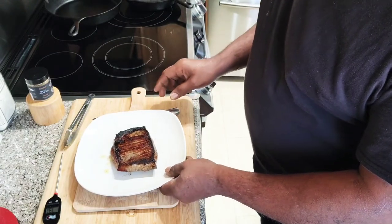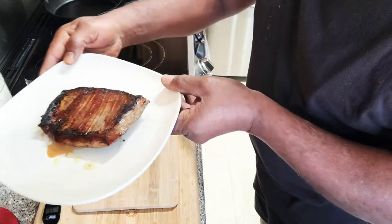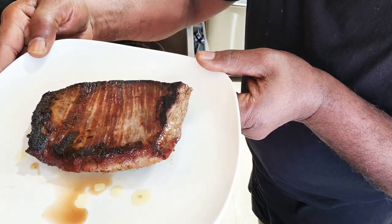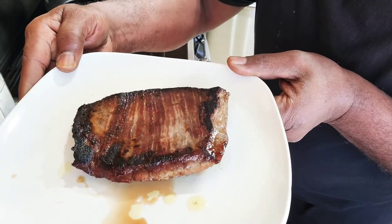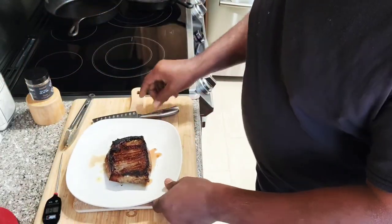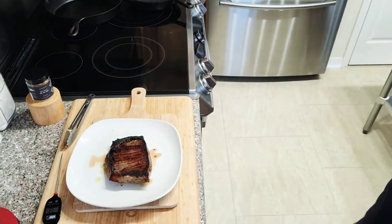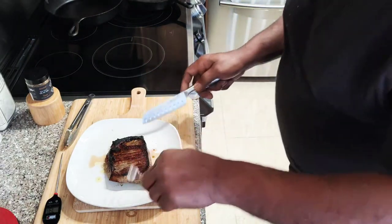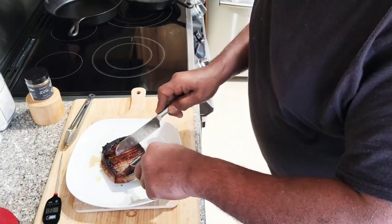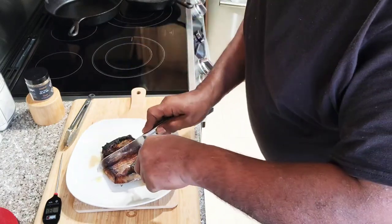Alright, welcome back everyone. Our flank steak is done. As you can see, it has a nice char on it — it's very juicy. I took this off at about 132 degrees and let it rest. Let's cut into this bad boy. The grain is running this way, so what we're going to do, just to make the fibers shorter, we're going to cut it in half.